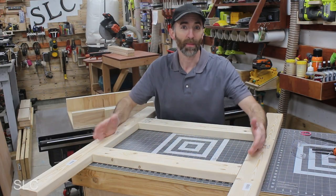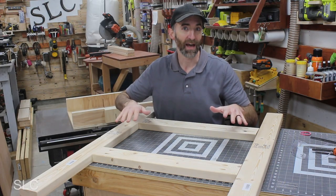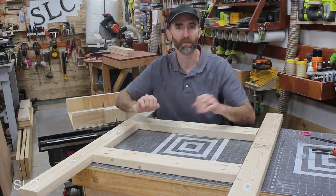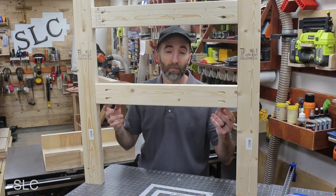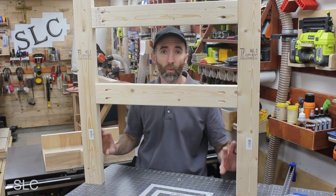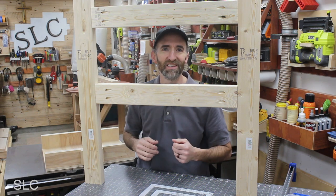I'm now going to assemble the braces on the main beams. Keep in mind that all of this is going to be hidden by the front of the backboard and by the bed, so none of this should be seen. You don't have to worry about these boards being overly pretty. For this bottom brace, I went up 15 inches — that was my choice. As long as you put it somewhere on the lower side, it'll be covered by the base.